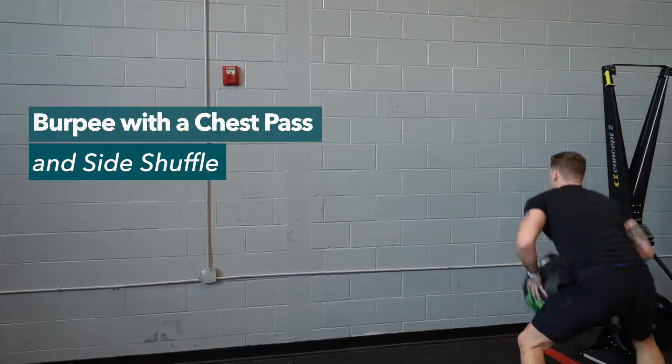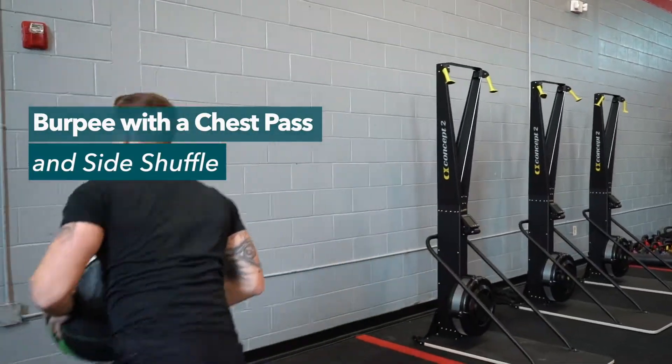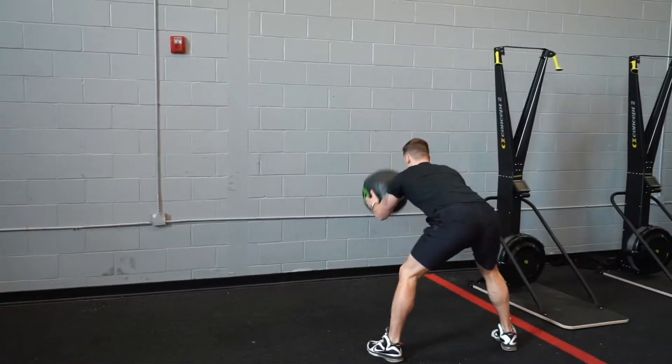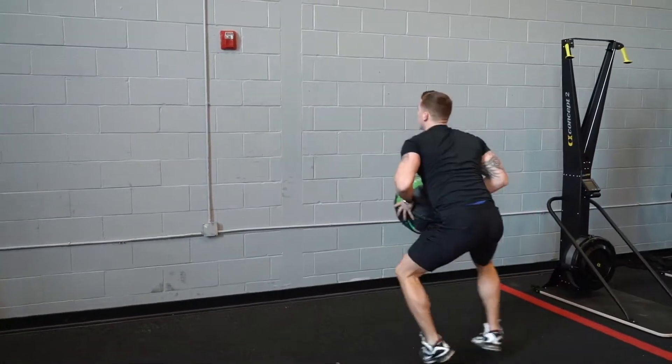Last exercise for today — we're gonna be doing a burpee with a chest pass and adding the side shuffle on at the end. We're gonna be activating the abductors, working the outside of the leg a little bit, and obviously activating the chest. The burpee is gonna improve that cardio as well.